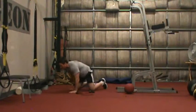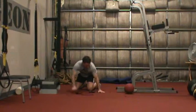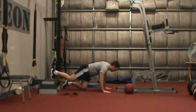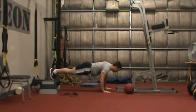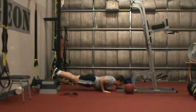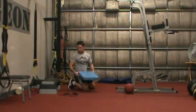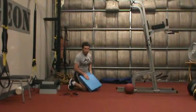Our third level, our hardest push-up level, is a feet-elevated push-up. Put your feet up on a box, a chair, whatever it may be. The same rules apply: chest comes down and comes back up. You can use any of the scaling steps we talked about for level one or level three as well.